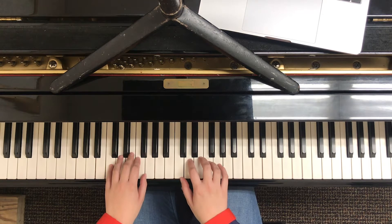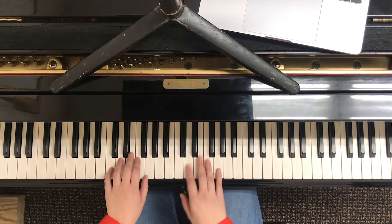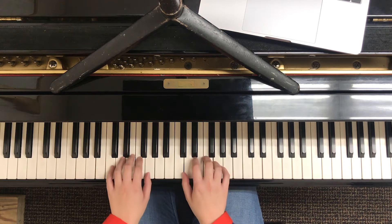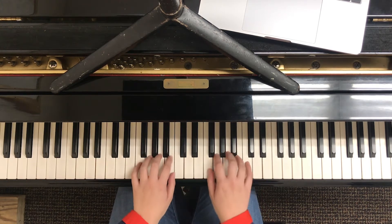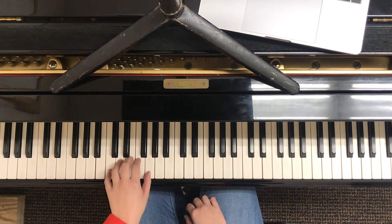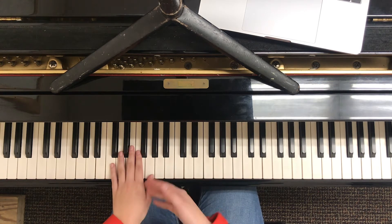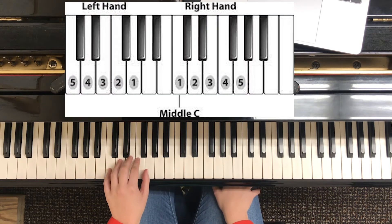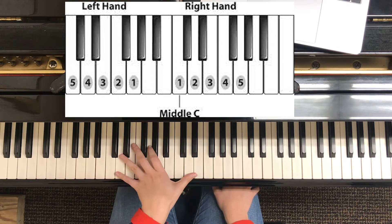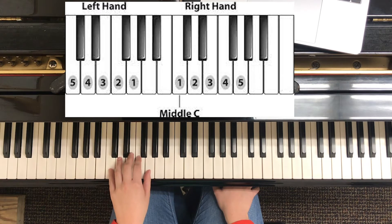Something to take note of in this song especially is that our left hand has to do a reach. In piano, we don't always just play in one position — we have C position, G position, or F position. Sometimes we have to stretch within the actual position that we're in, or we'll have to actually jump and move to a different position. For this song, what we're going to do is stretch within the position. Depending on how big your hand is, you could stretch up to an octave, or just one or two notes up.